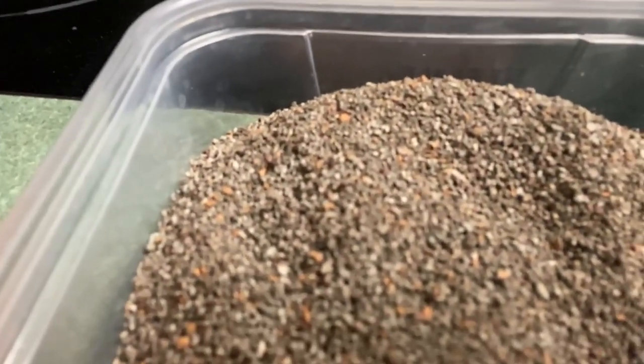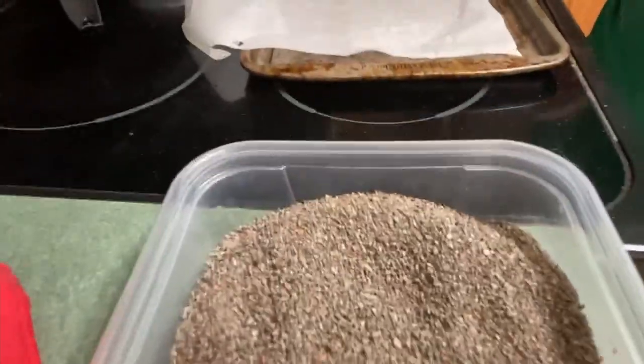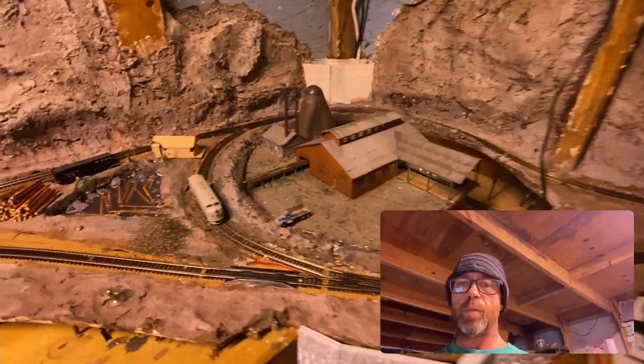That, my friends, is two scoops — a nice amount of ballast, and not much work at all. Here's a look at it on the model right here. I like it. I actually discovered this just yesterday and wanted to shoot this out to y'all without delay.